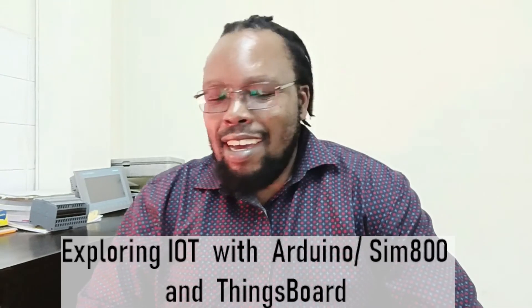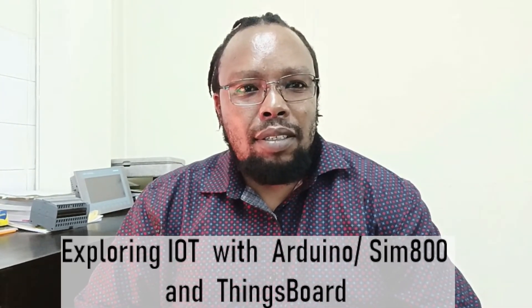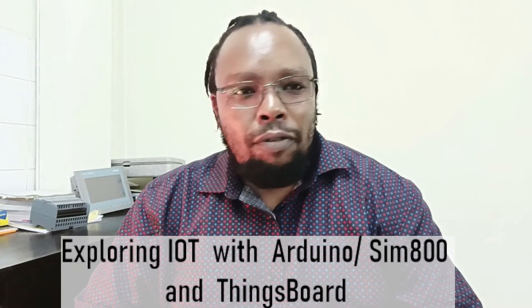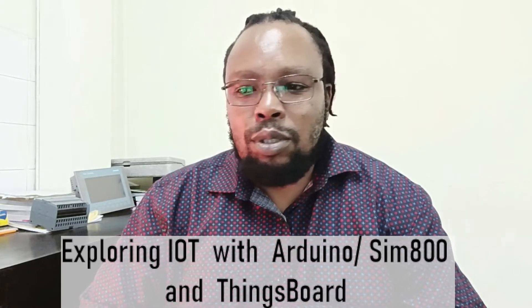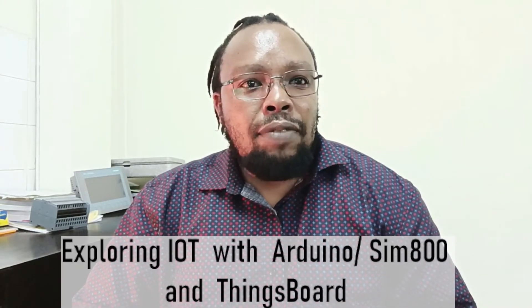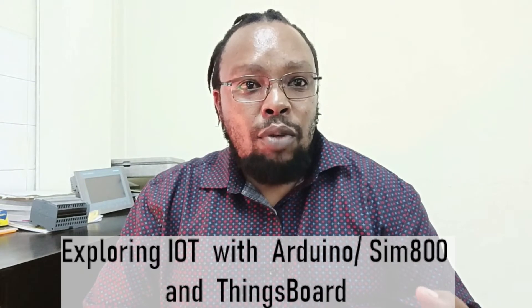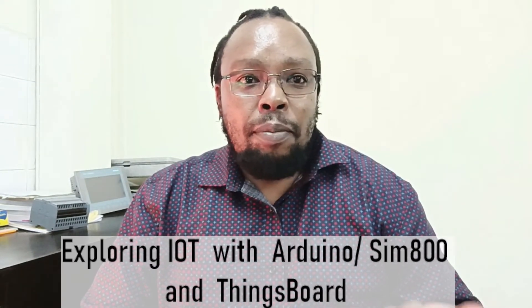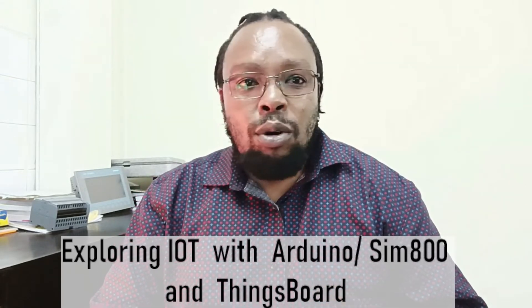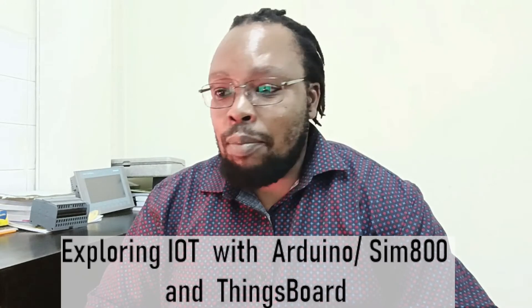Welcome back. In the previous video we did a simple demonstration of connecting Arduino using SIM 800 GPRS module to ThingsBoard. In this video we are going to be taking that step further — we are going to be controlling an indicator from ThingsBoard. So let's go over the code and see what changes we did to make that possible.